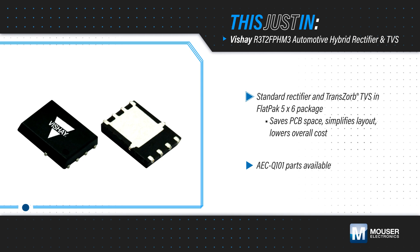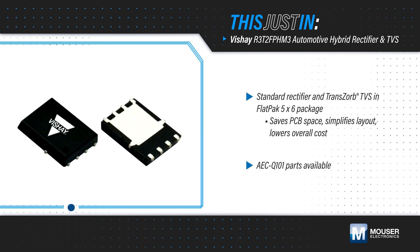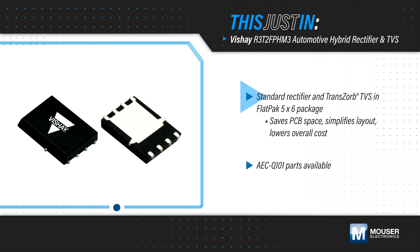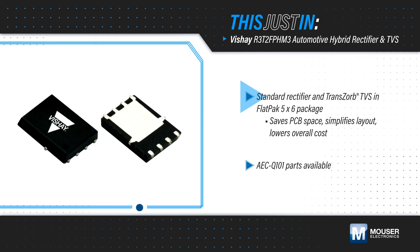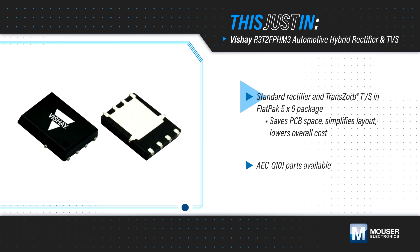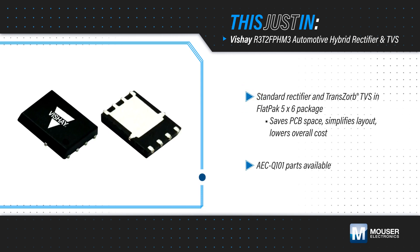The Vishay R3-T2-FPH-M3 Hybrid Rectifier and TVS is a two-in-one solution combining a standard rectifier and TVS in a single flat pack 5x6 package. The dual-chip solution with a common cathode configuration saves PCB space, simplifies layouts, and lowers overall cost.